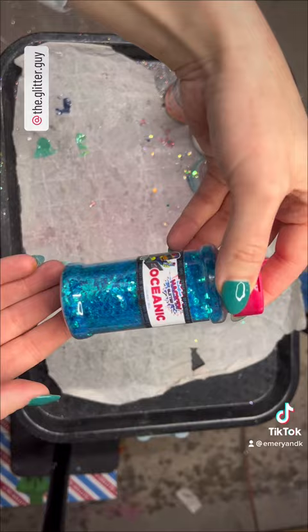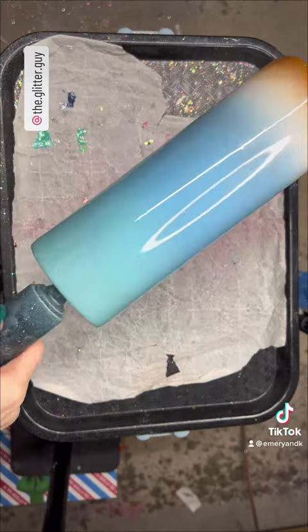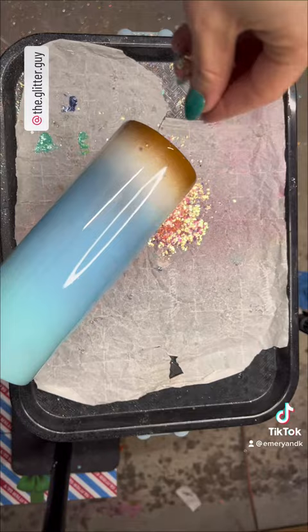Now we're going to grab some chunkies. I'm using Peach Out, Olaf, Vacation, Oceanic, and Seastorm, all from the Glitter Guy. Use Emory & Kay to save when you check out.